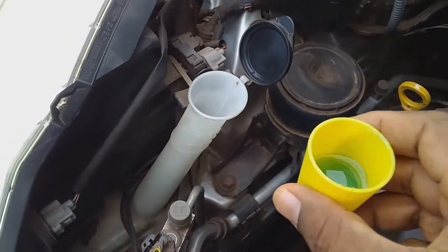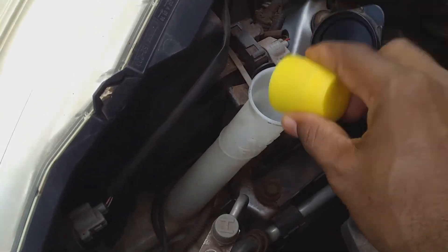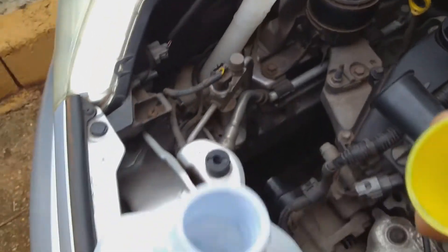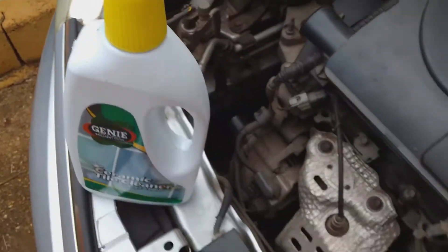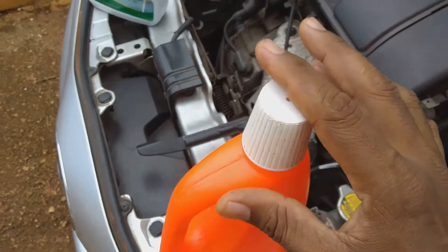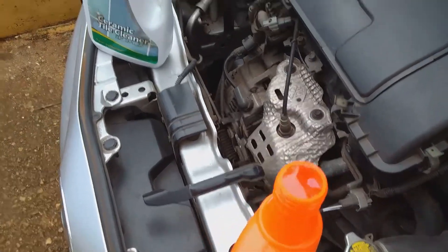I'm going to pour the tile cleaner into the water reservoir. Then I'll put the cap back on the tile cleaner and take the tap water that I poured into this bottle — just plain tap water.